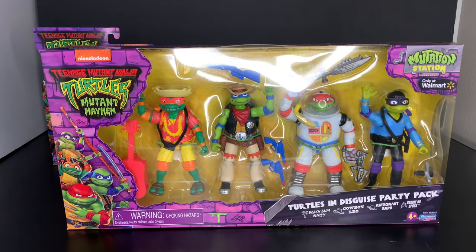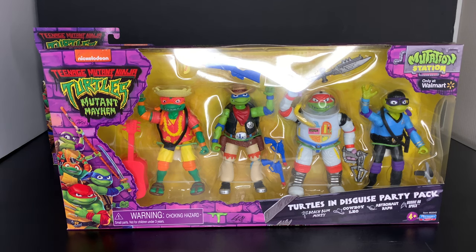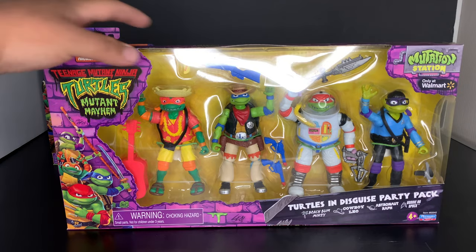We get the Nickelodeon logo, we get our Teenage Mutant Ninja Turtles Mutant Mayhem logo, we get the four bros, our warning label, and the Turtles in Disguise party pack: Beach Bum Mikey with a little palm tree, Cowboy Leo with a little cowboy hat, Astronaut Raf with a little planet, and Donny S. Spock with a little Star Trek logo. Mutation Station — only at Walmart!